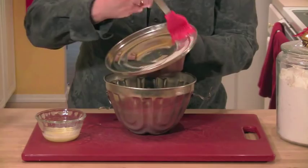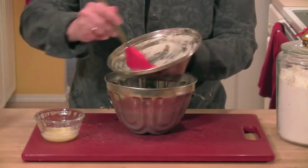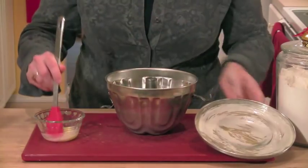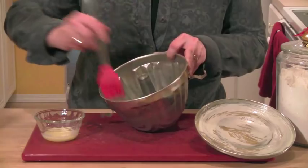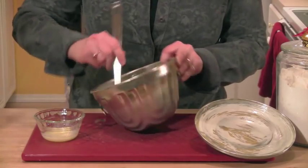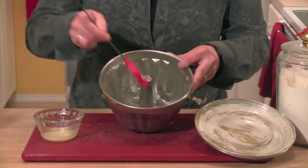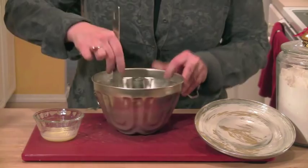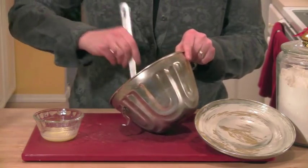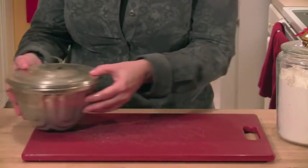I go ahead and melt just a tablespoon or two of butter, get my pastry brush, and I want to really brush that melted butter all over the inside of the lid as well as inside the mold. There's usually a lot of design patterns and then you have that tube that comes up the center — you want to make sure it is nicely coated in the melted butter. Once you've prepared the pan, you can just set that aside.